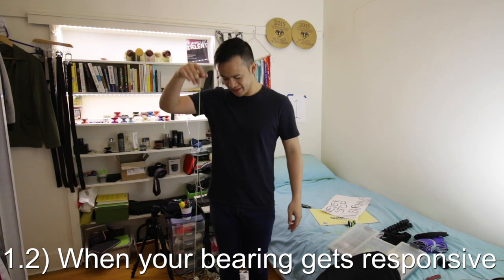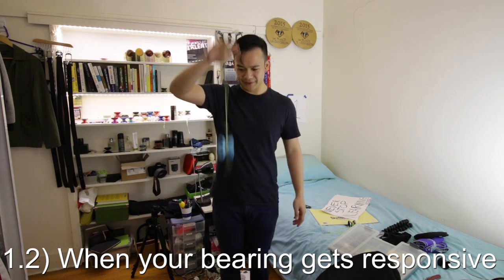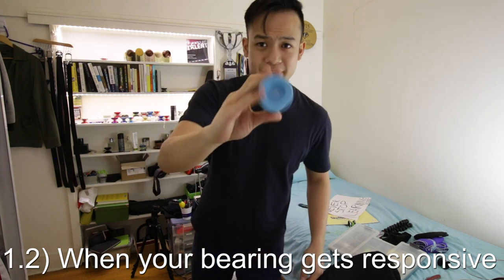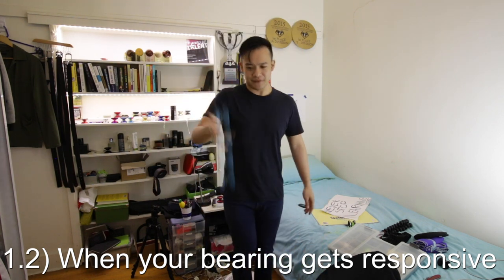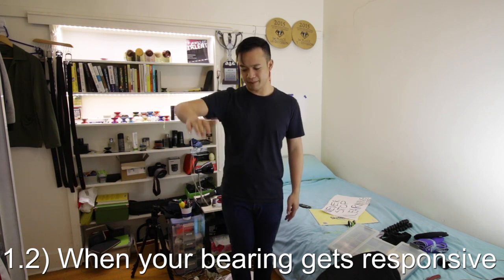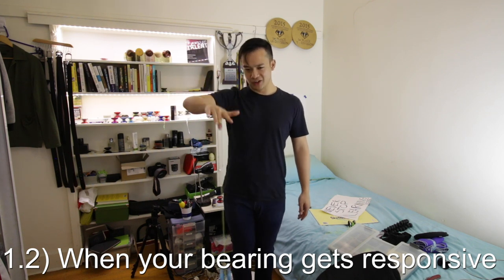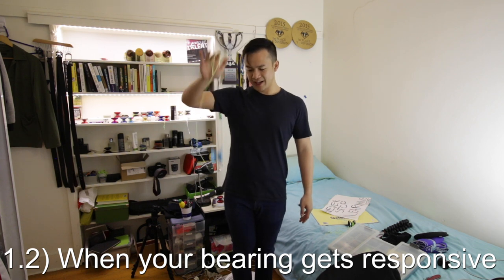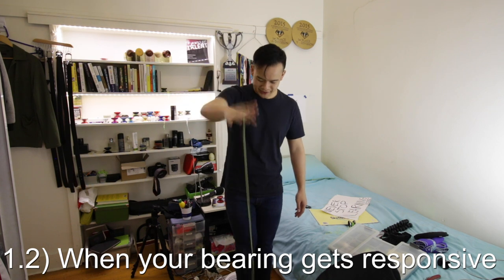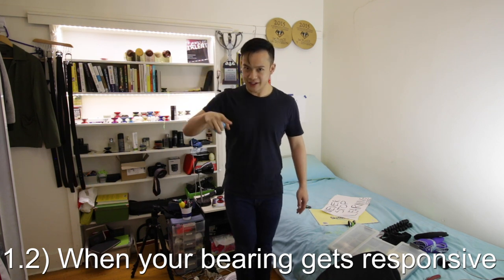The next issue is when it starts to get semi-responsive. This particular yo-yo, the Variant, is an unresponsive yo-yo. If I tug at it, it shouldn't come up if the bearing is spinning properly. But if the bearing is starting to lock up and I can get it responsive when I really try, then you've got a problem.